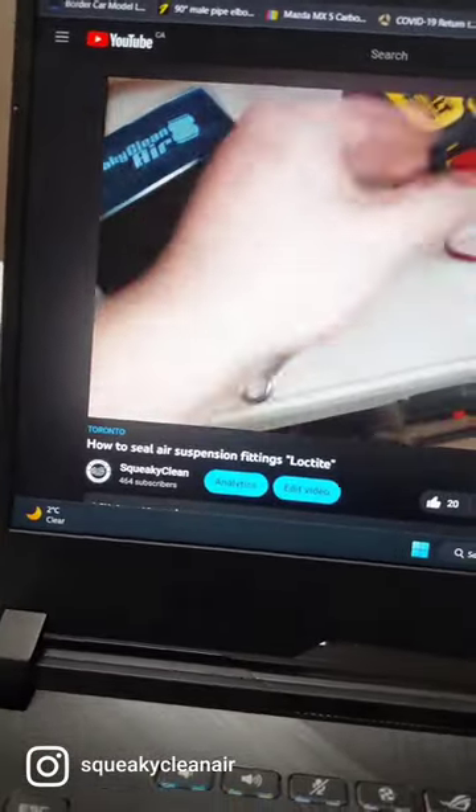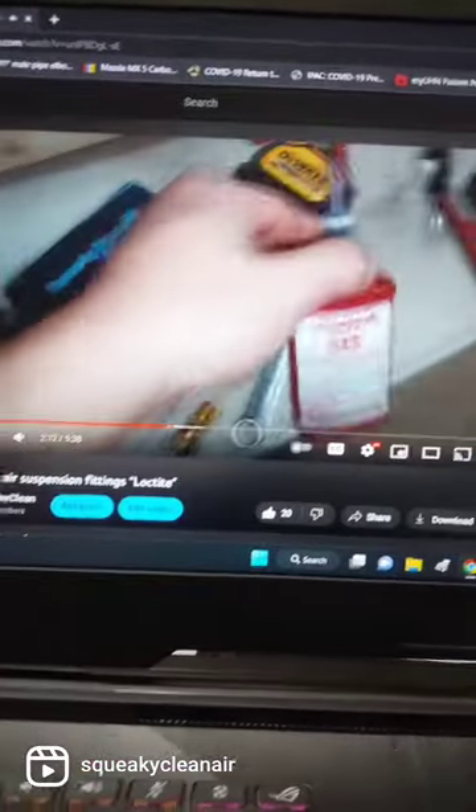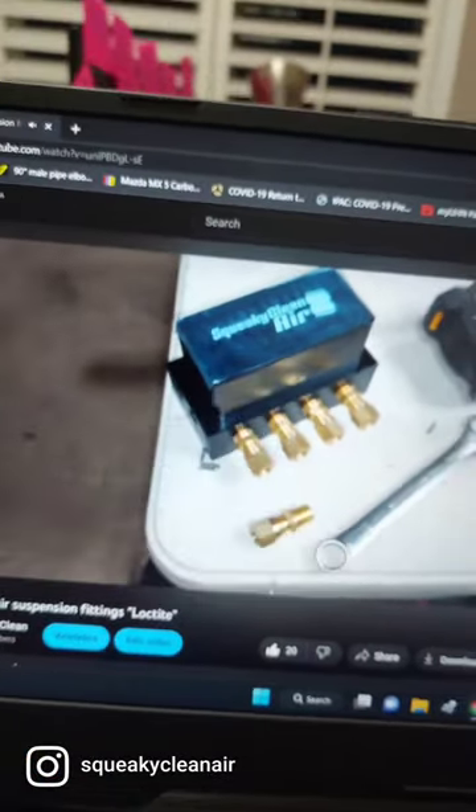Head on over to our YouTube channel and check out a video on how to seal air suspension fittings. I talk about using Loctite and various things, how to seal suspension fittings. It got about 1.8 thousand views, so it's pretty good. Definitely invite you guys to check it out.